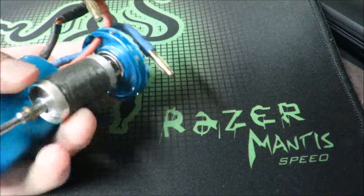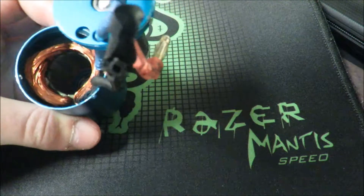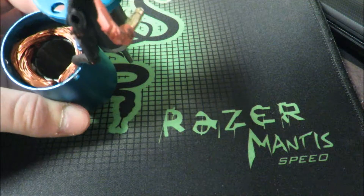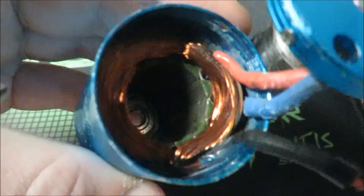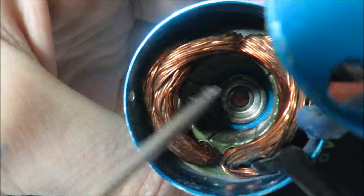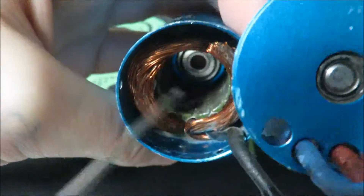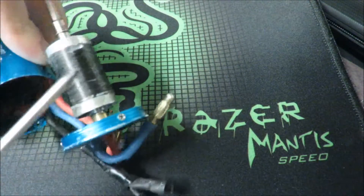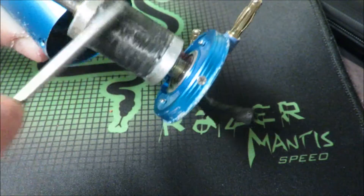My friend David told me at church while we were talking about RC cars, like two weeks ago, that however this motor is made — what's inside is copper wires, you see? Inside is copper wires and this little plate like that. This one is the brushless part, and this thing is a really strong magnet.